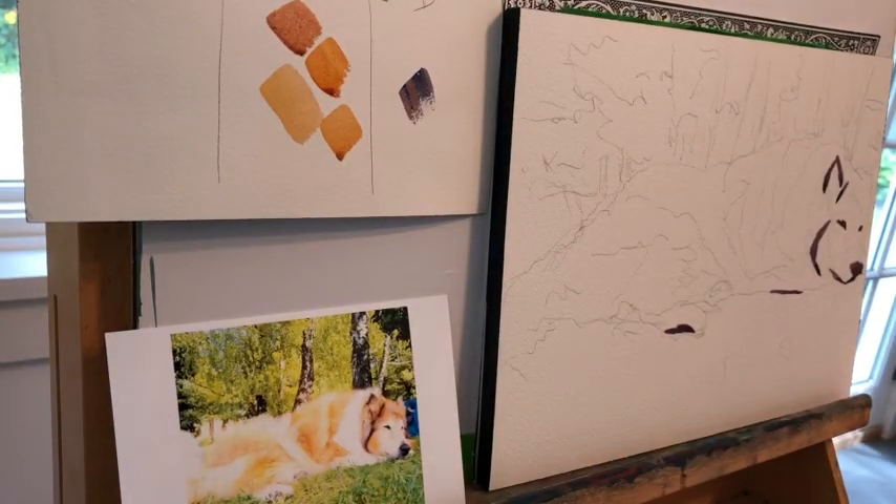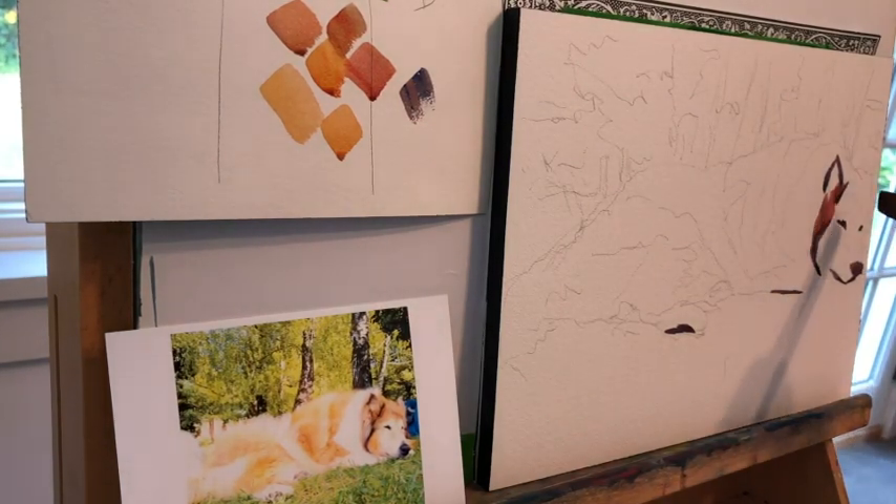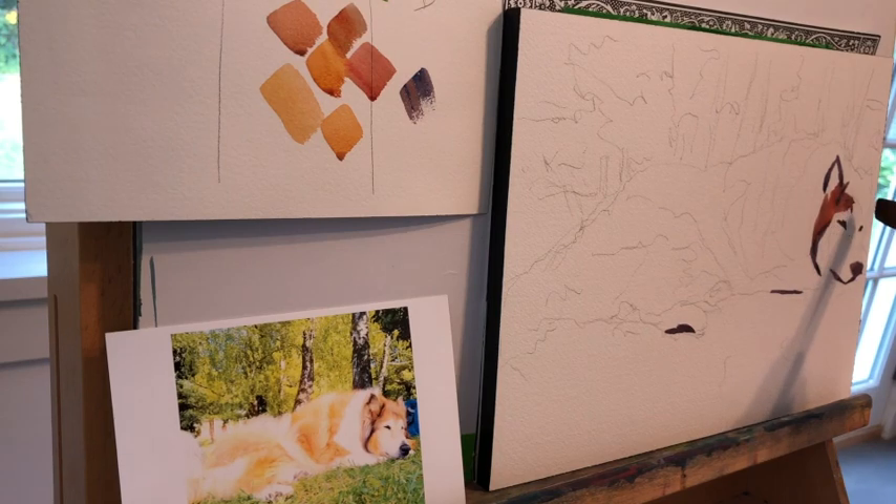When I get to the greens in the background, there's going to be a lot of burnt sienna and quinacridone gold in those greens. If I didn't do that, my collie would end up not looking anchored in — it would look like he had been pasted in place.